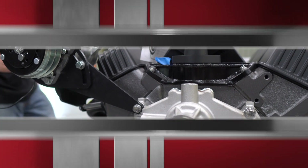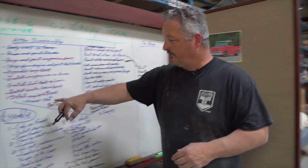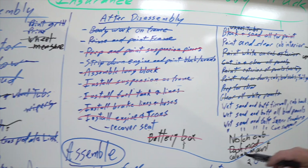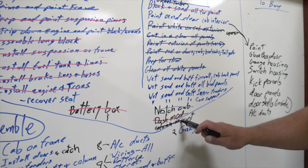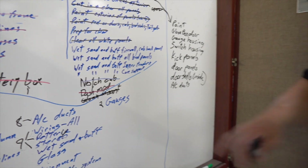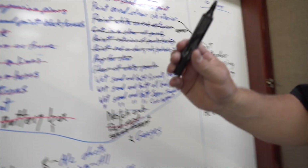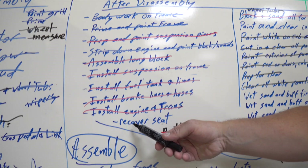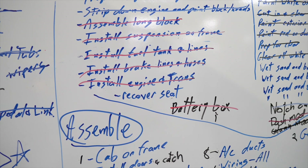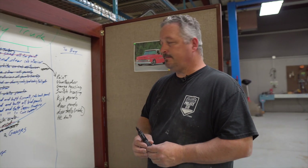That only took about an hour. Here's where we are — we've got a couple things to cross off. We're almost done recovering the seat. I did paint the column mounts, so that's done. I still have to do the wet sanding and buff, but probably by tomorrow we can knock off recovering the seat and have that ready. Then it goes towards final assembly and just small amounts of paint remaining.